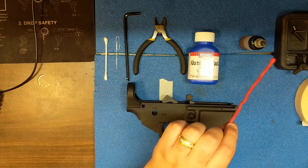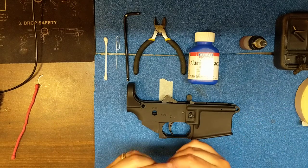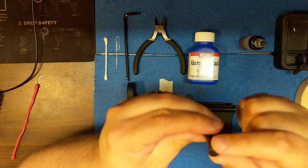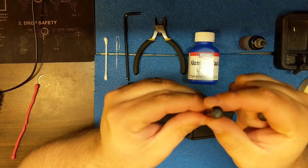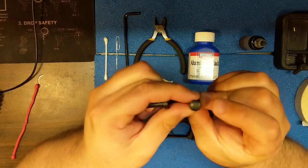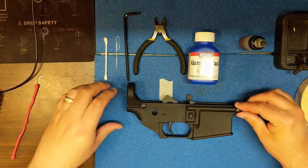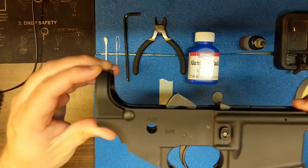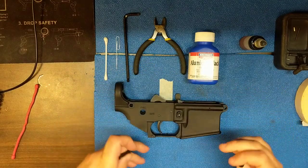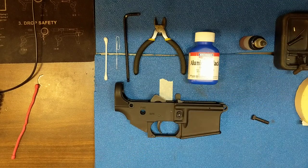We'll talk about Aluma Blue and gun oil later, but first once you have all your parts you need to do two things. One is to separate your takedown pins. The one with the serration cut that isn't a full circle is your front takedown pin. The full circle is the rear takedown pin. They fit in just like this — rear and front — and I'll move this up so you can see where they sit and where they will go.